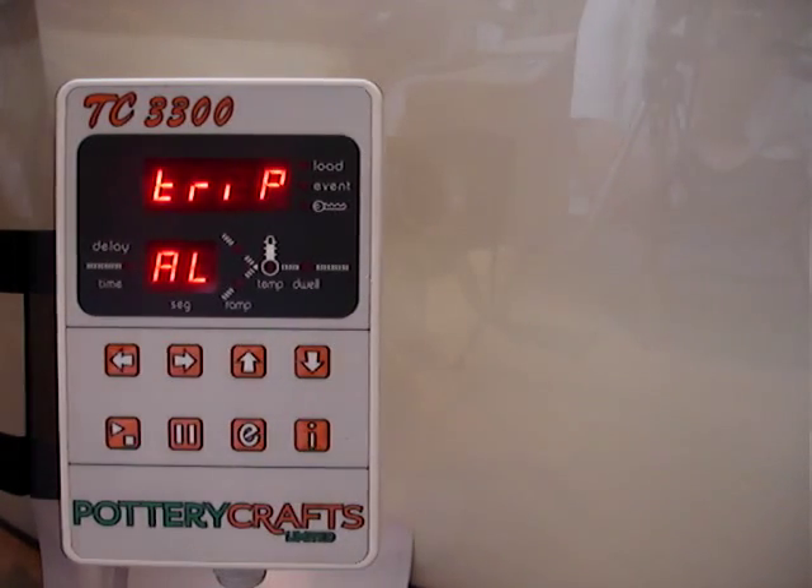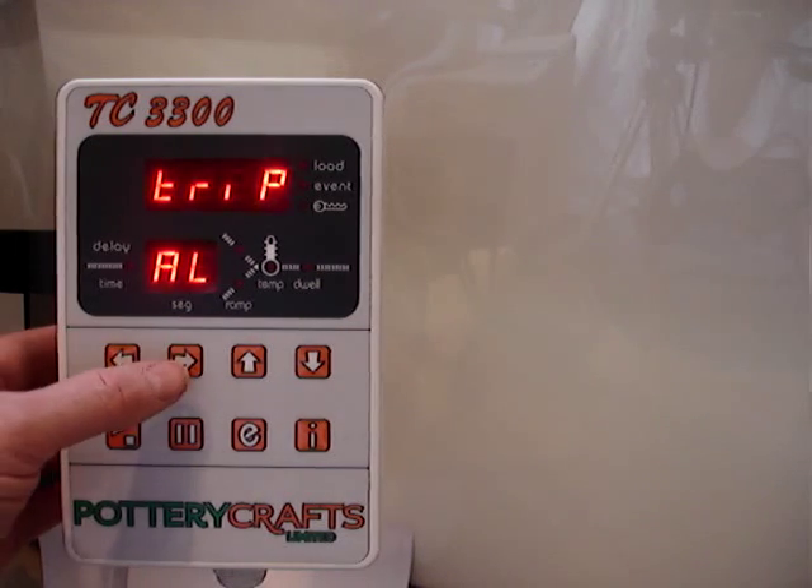Once your trip appears, release the button and you can step through all the settings by using the following button.